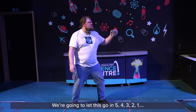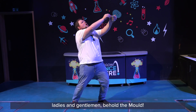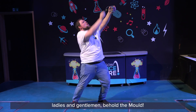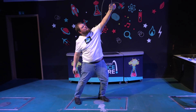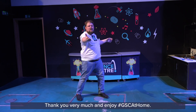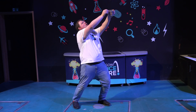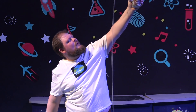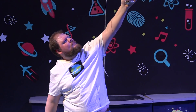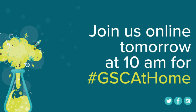Four, three, two, one. Ladies and gentlemen, behold them all! Thank you very much and enjoy GSC at Home.